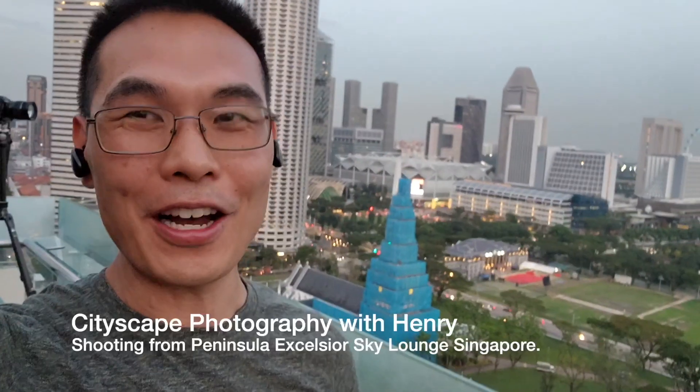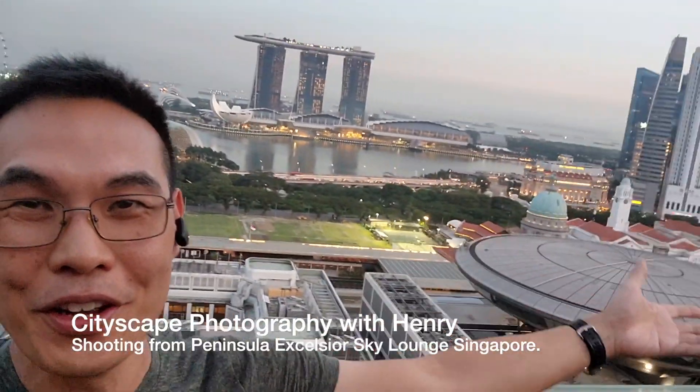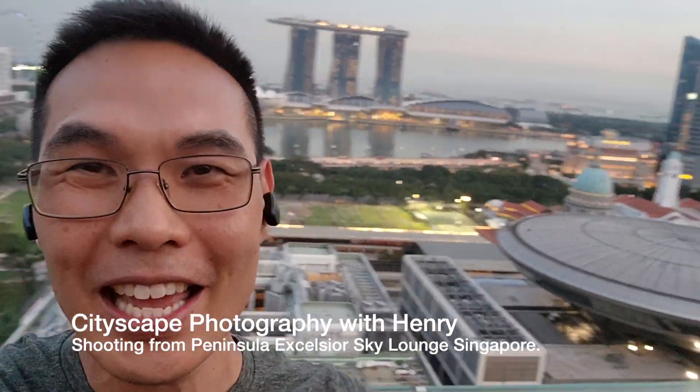I'm really excited — I'm up here at the Excelsa Peninsula on balcony number one, overlooking this beautiful view. It's arguably the best view of Singapore, with Marina Bay Sands, the city, the science building, the gardens, and everything in there.